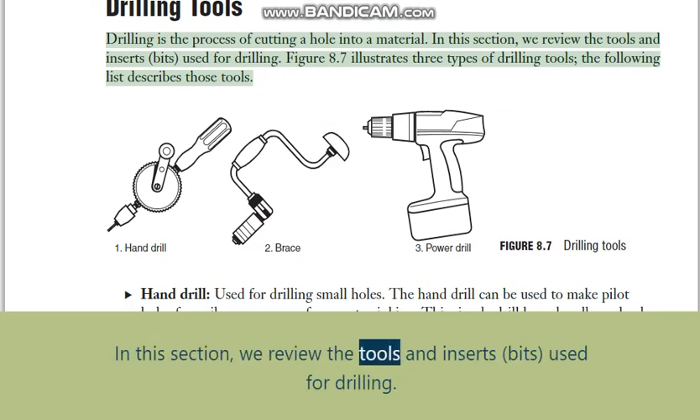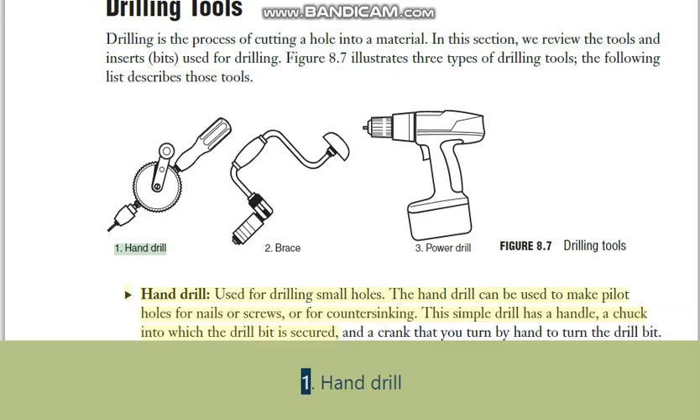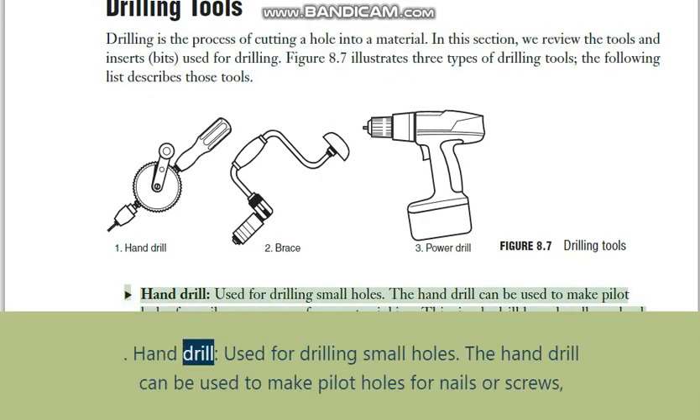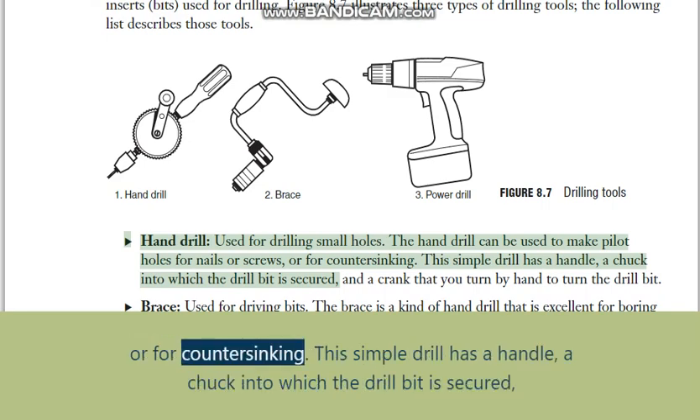Drilling tools: drilling is the process of cutting a hole into a material. Figure 8.7 illustrates three types of drilling tools. Hand drill: used for drilling small holes, the hand drill can be used to make pilot holes for nails or screws, or for countersinking. This simple drill has a handle, a chuck into which the drill bit is secured, and a crank that you turn by hand to turn the drill bit.